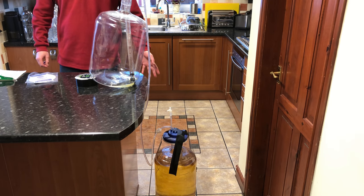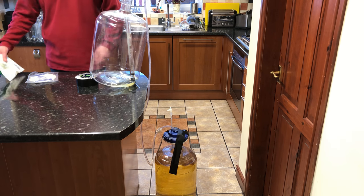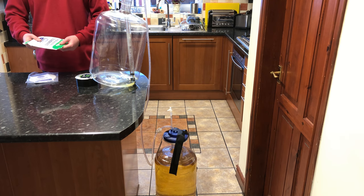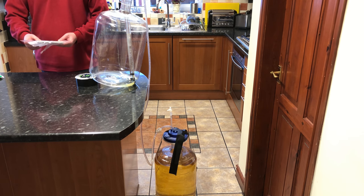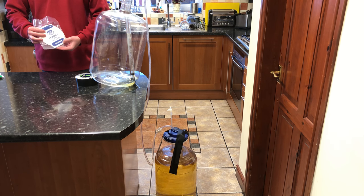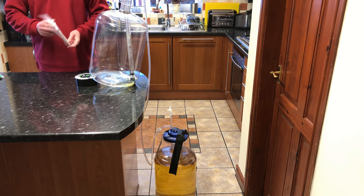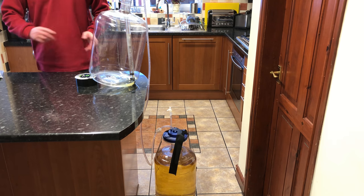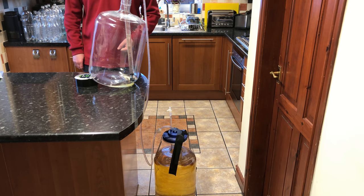That's the first pass of the wine finished through the prime pad, which is the pre-treatment pad. Then we move on to either a crystal bright pad or a filter bright pad — either is fine. In this instance I'm going to use the filter bright, and then we'll come back to the video after I've filtered it the second time.